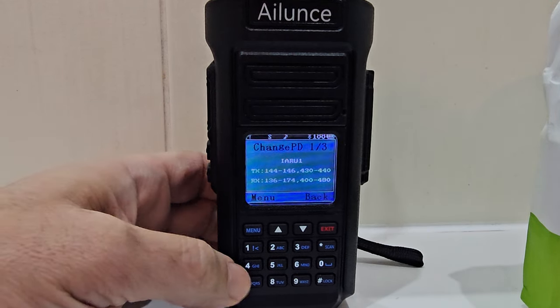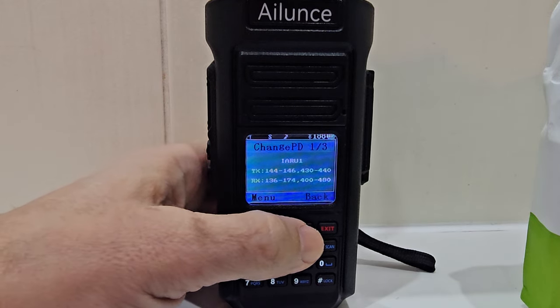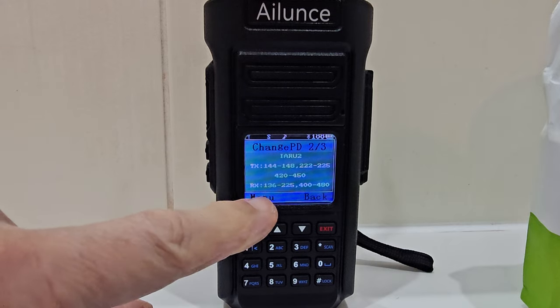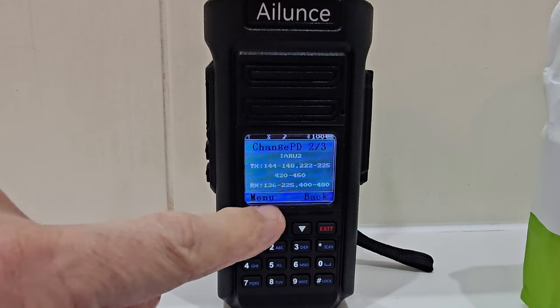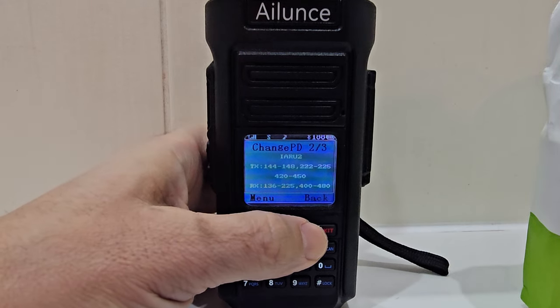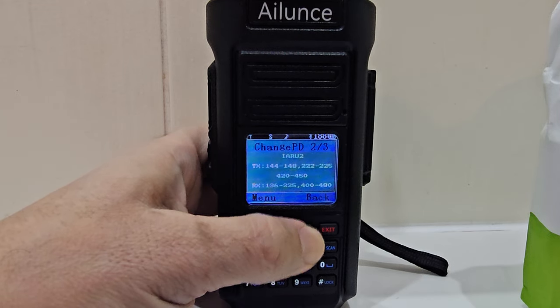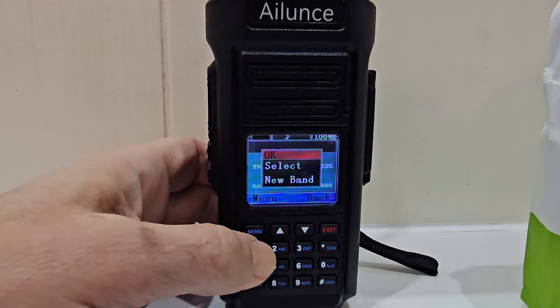You start to see these different zones — you've got number one, as you go down, number three, number two. You can see that number two is 225 megahertz. Choose the one that's correct for your country.